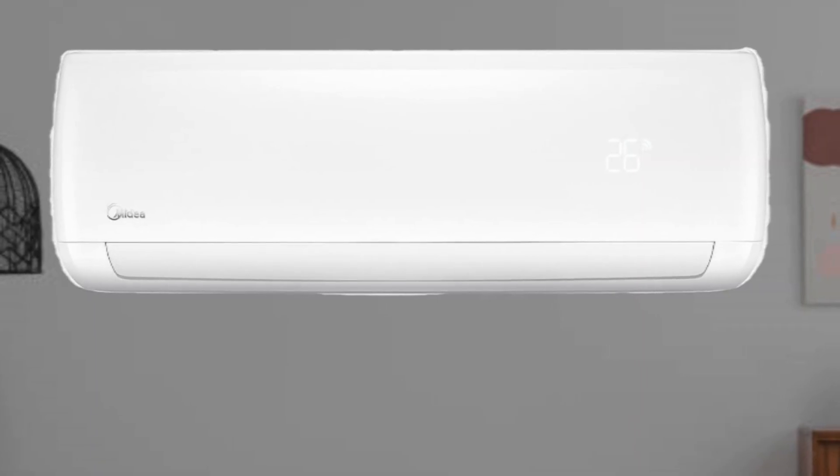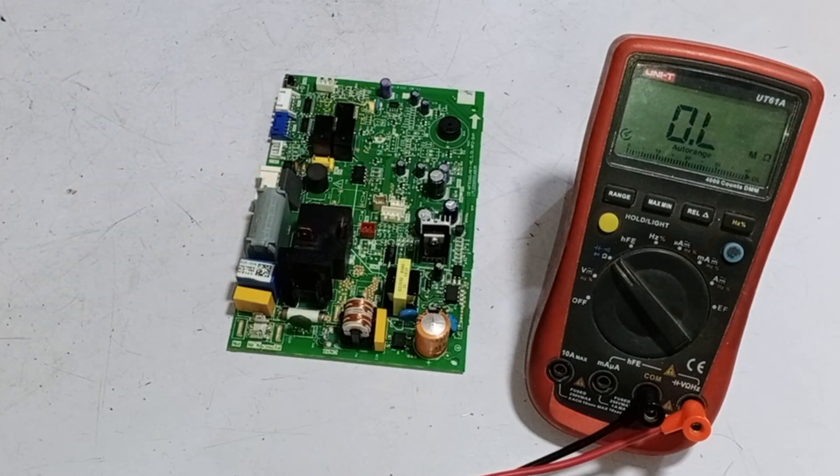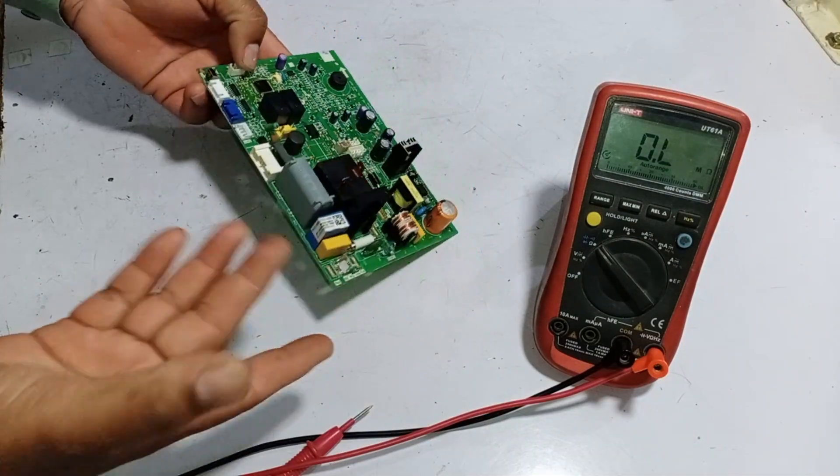This is the circuit board of the indoor unit of a MyDia mini-split air conditioner. The issue with it is that it is not powering on at all. Let's take a look and see what the problem is.